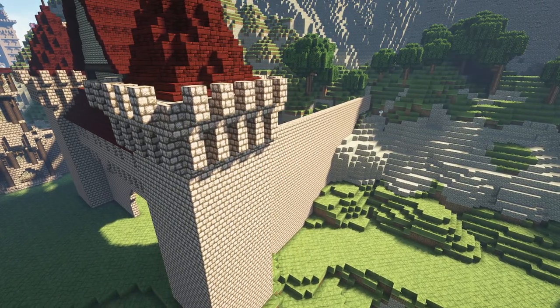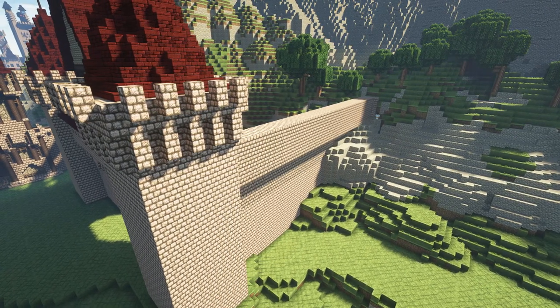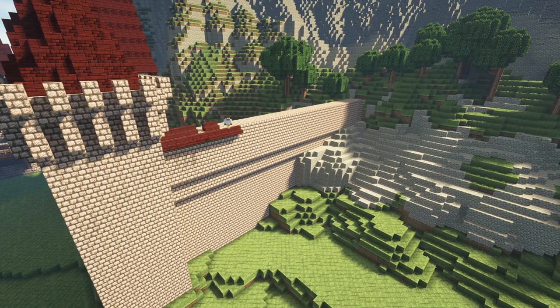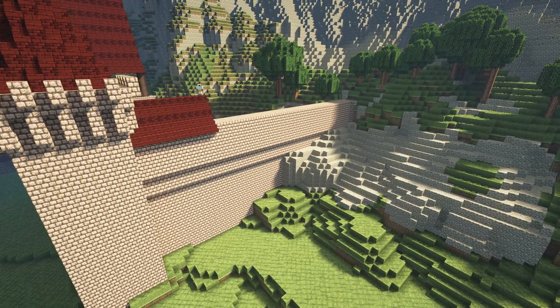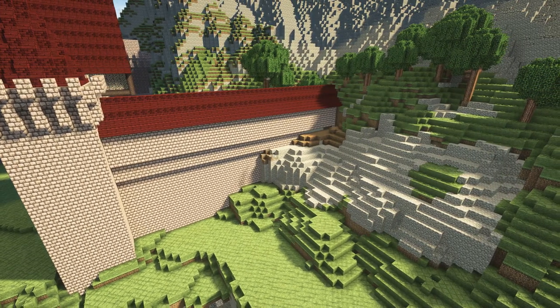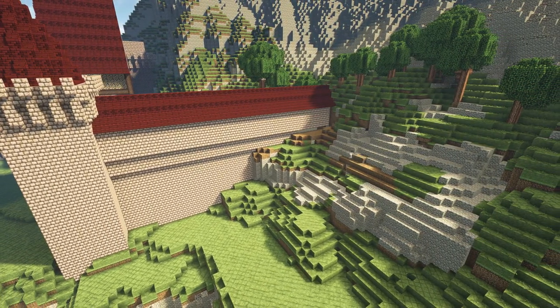Now we're moving over to the side wall at the right of the castle. This is just a placeholder — we're going to keep it mostly blank with a bit of terraforming. Because we're going to design a town to the right of the castle like a supporting little settlement, we've left that wall blank and open for the future.